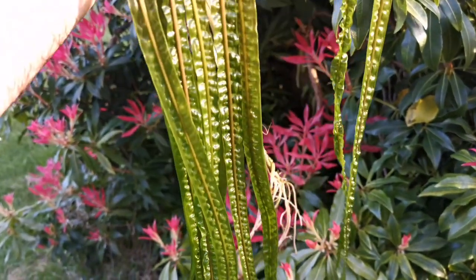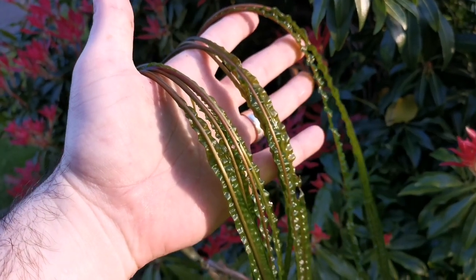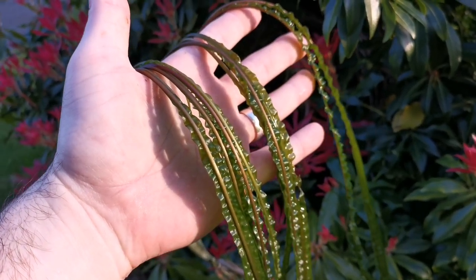It takes a while to establish, but once it does it is pretty robust and it's slow growing, so it doesn't really require much maintenance.